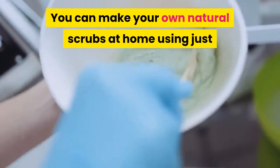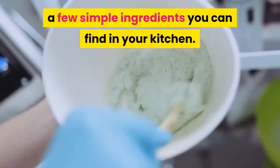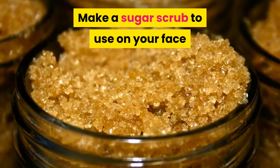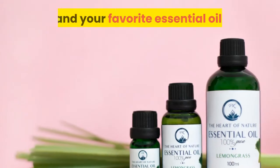You can make your own natural scrubs at home using just a few simple ingredients you can find in your kitchen. Make a sugar scrub to use on your face and body by mixing brown sugar with coconut oil and your favorite essential oil.